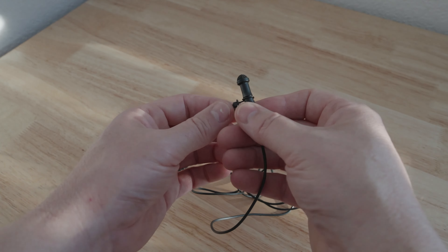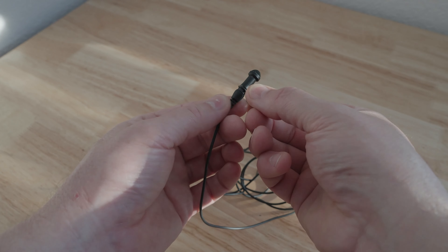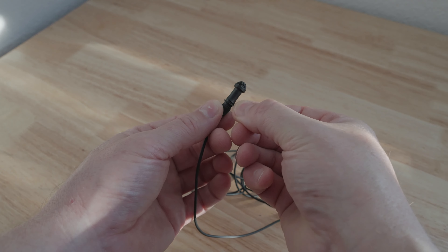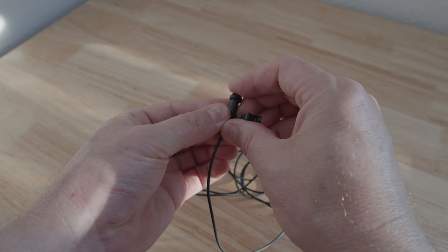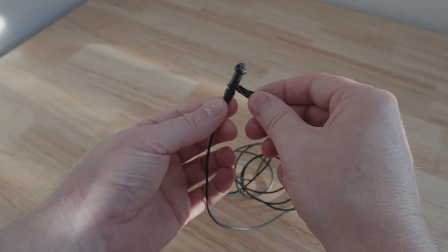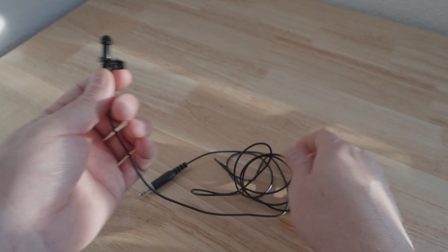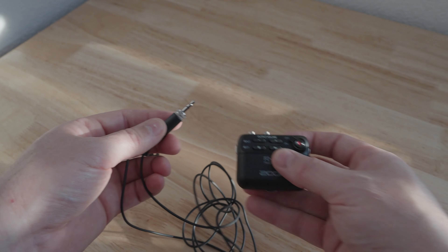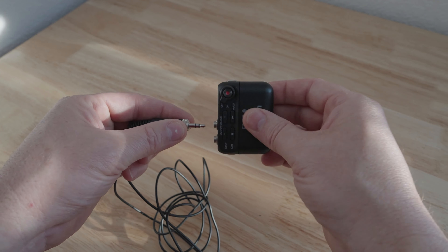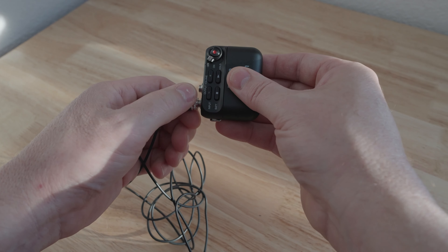The lavalier they include is pretty good overall. It came with a plastic clip, but I replaced that with a metal one with a springy clamp — I didn't trust the plastic one not to pop off. I also added the mesh metal covers from Tascam DR-10L mics onto the Zoom mics. The mic does have a locking barrel connector so it won't accidentally pull out, which is a nice feature.